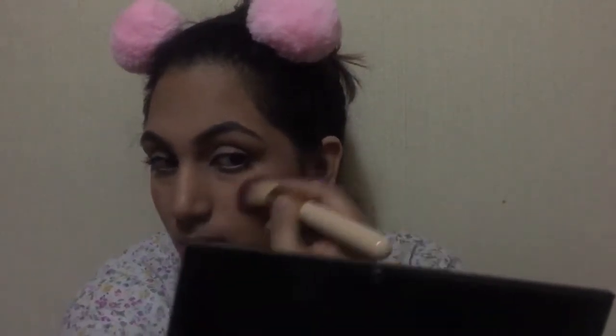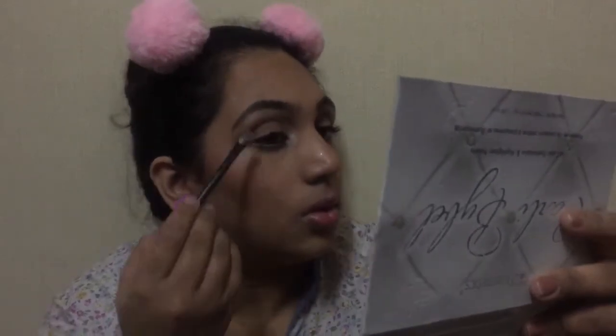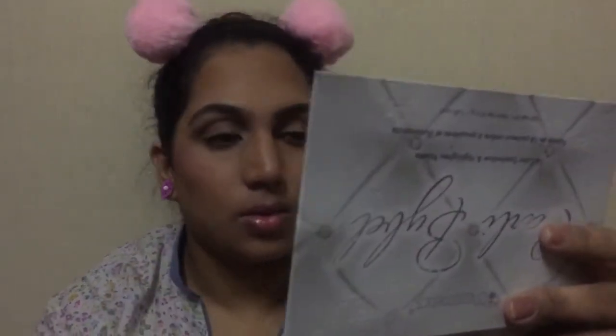Now I'm gonna use this light pink shade for my blush and apply it on the apples of my cheeks. Just to give my eyes a little dimension, I'm gonna take the same bronzer and apply it on my crease using a blending brush. Then I'm gonna take the second highlight shade and apply it on my brow bone and on my inner corners of the eyes.